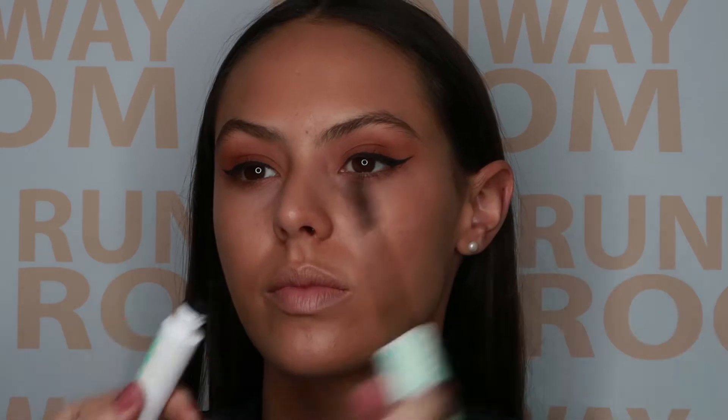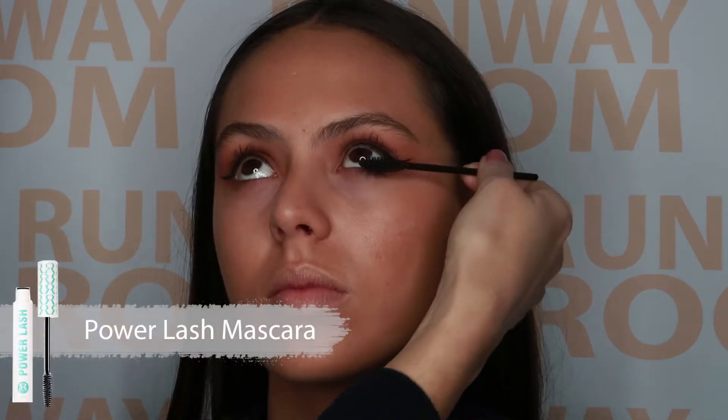Symmetry is very important with winged liner, so make sure you stand back and have a look at your client face on and make any adjustments, as people's eye shapes are not always symmetrical. You may need to tweak the liner to make the eye appear balanced.